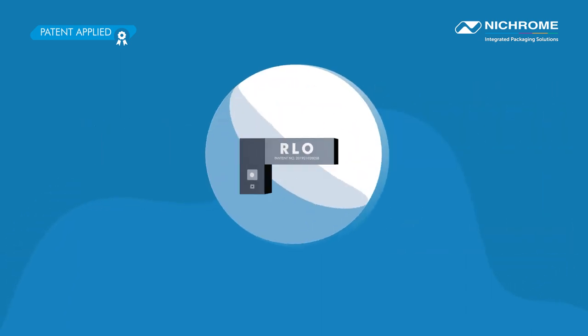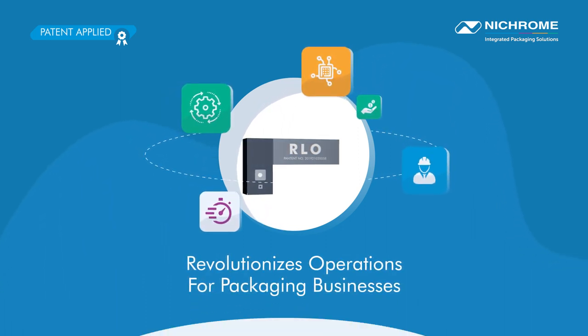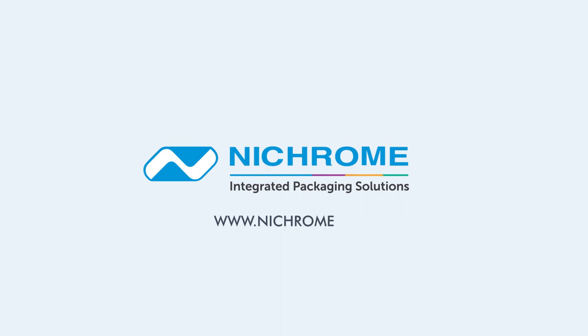To learn more about how Nichrome RLO revolutionizes operations for packaging businesses, call us or visit our website at www.nichrome.com.